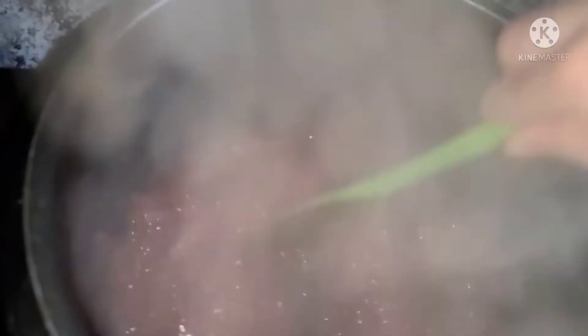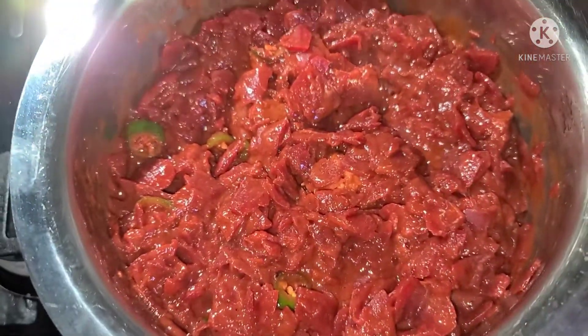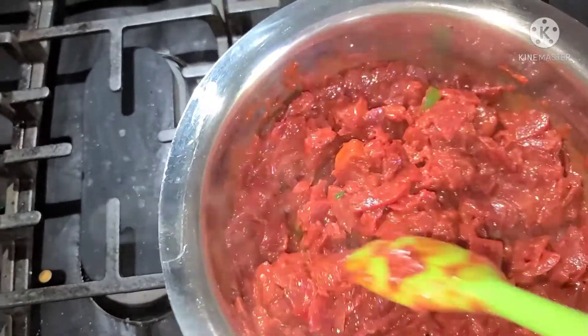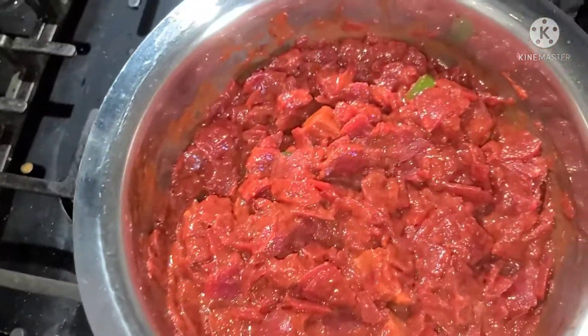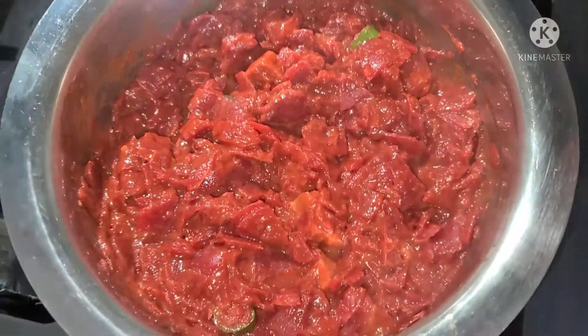Thank you so much, my dear viewers. If you are liking my videos, please like and share so that everyone can see them. I also added hot masala and dried it in the pot. I am waiting for the oil to separate and then we will cook it for 5 to 10 more minutes.